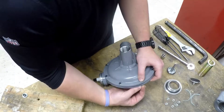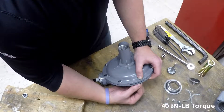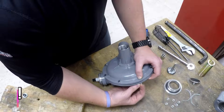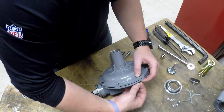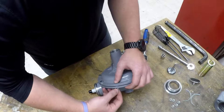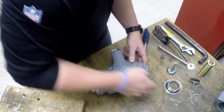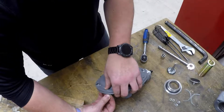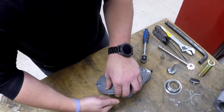Since this is just a demonstration, I'm not going to be tightening these cap screws all the way down. They are required to be torqued — 40 inch pounds.